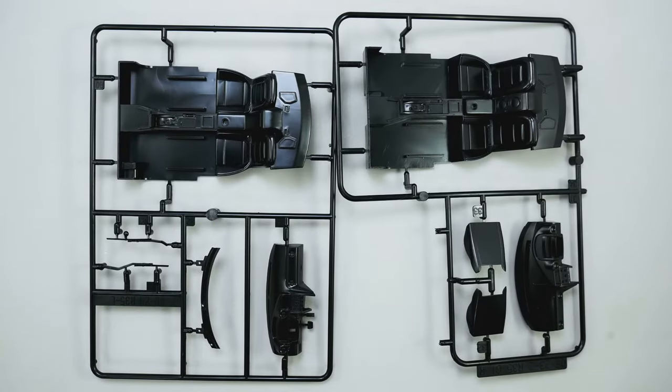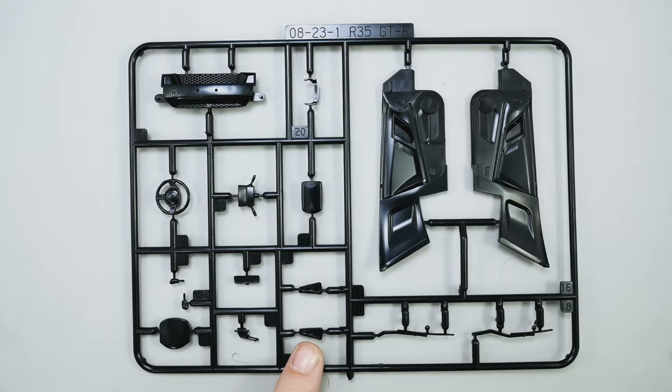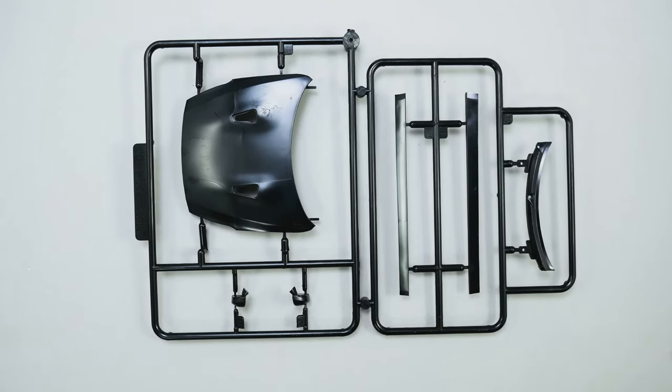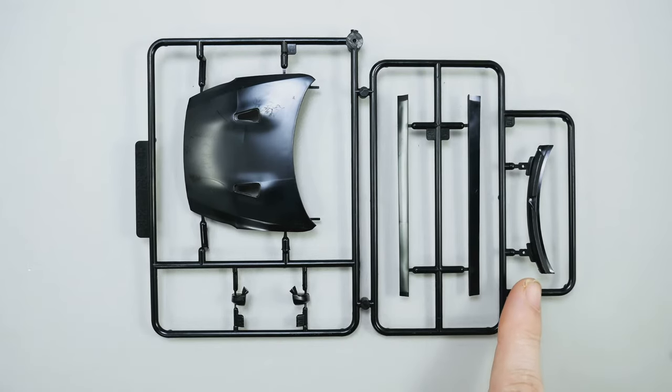There you can see the two different options for the interior — left-hand drive on the left and right-hand drive on the right. The instructions tell you to use the right-hand drive side, but everything is included for the left-hand drive option if you want. More interior parts — pretty much everything on this parts tree you will be using. That includes the front grille piece and the hood vents. And depending on which side you put the steering wheel on, you'll either be using these wipers or you won't, and either this cowl piece or you won't.